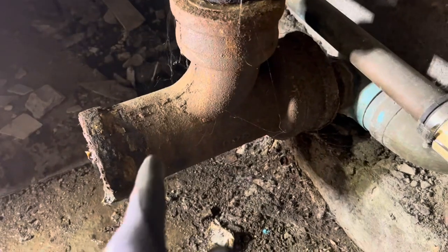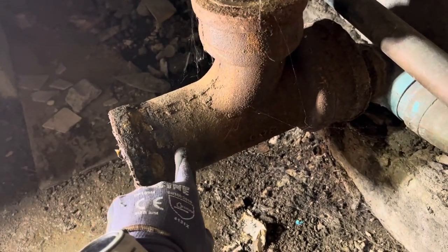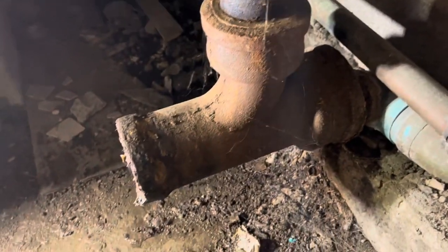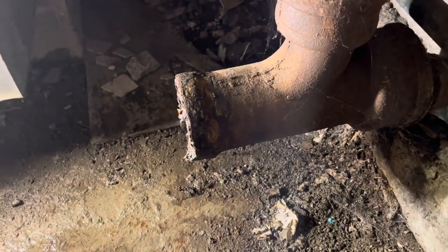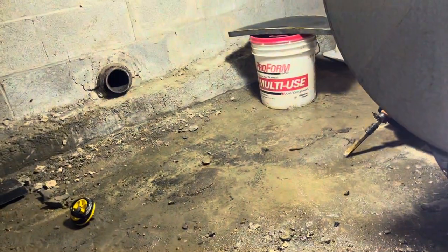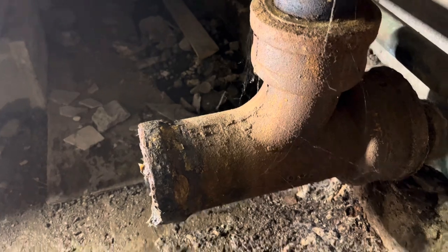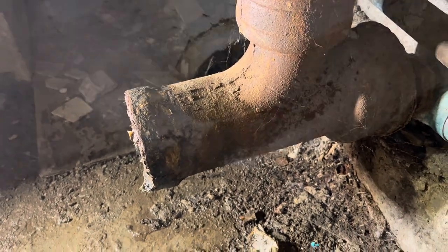The next step is to take the sawzall and make a cut right here. This is larger than the size of the rest of this combination fitting — or I guess this is a tee. A regular Fernco or Huskyband won't fit over that because it's bigger than the pipe size, which is about four and a quarter inches. So I'm going to make a flush cut, clean up the cast iron with the angle grinder, and then we can get a Fernco over there for a nice smooth transition.